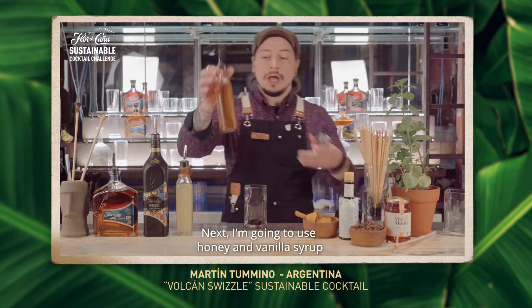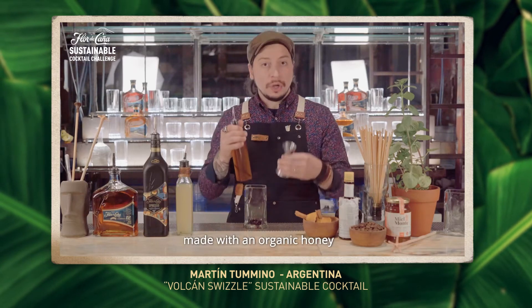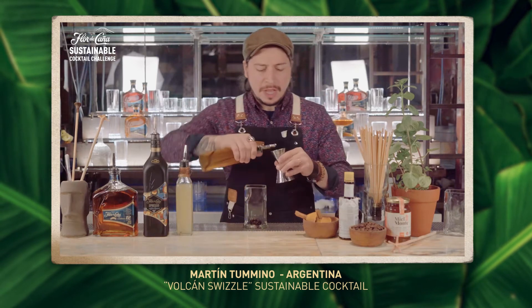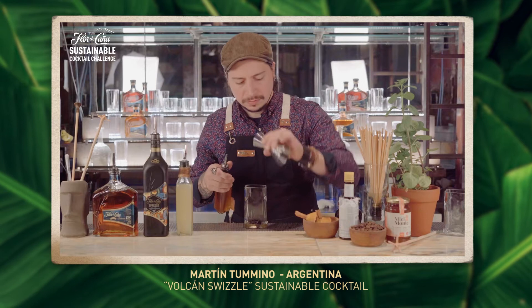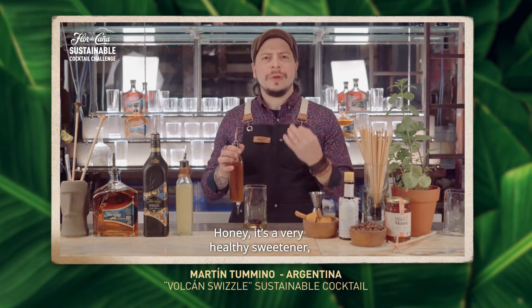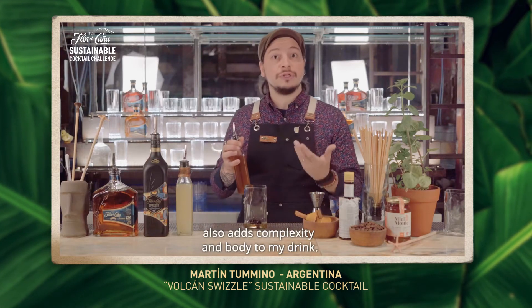Next, I'm going to use a honey and vanilla syrup made with an organic honey from the impenetrable jungle in the north of Argentina. I'm going to use a quarter ounce of the honey syrup. Honey is a very healthy sweetener, and also adds complexity and body to my drink.